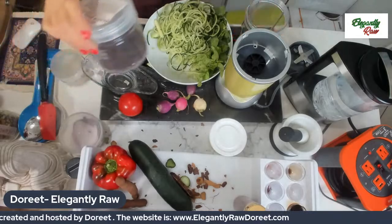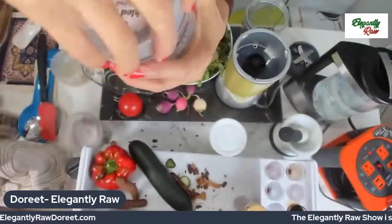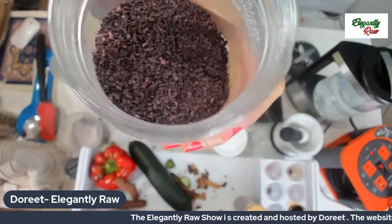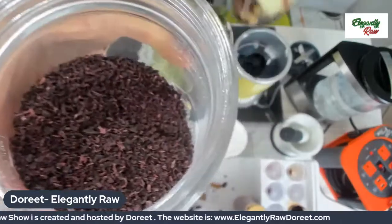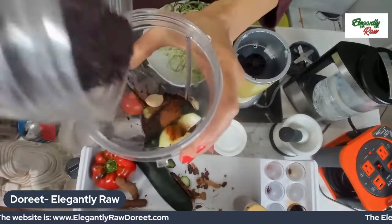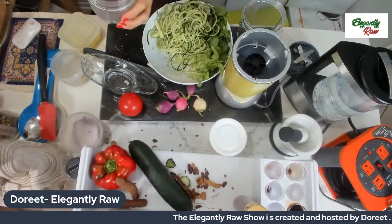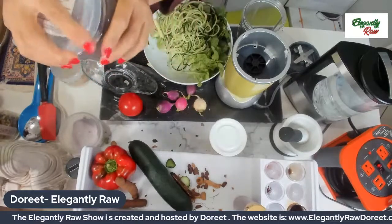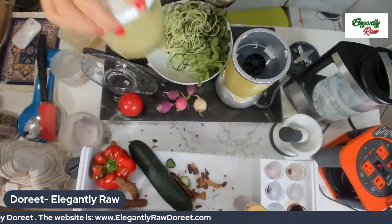I'm also going to put some pickled shiso leaves in there. This is from Japan, and it's going to give the dressing a really unique flavor that is hard to find outside of Japan. It's going to make it rise to an incredible level of taste and deep nutrition. It gives it a little fishy taste — like the Thai use of fish stock — but we don't use fish because we are plant-based and don't want to destroy the life forms in the ocean.